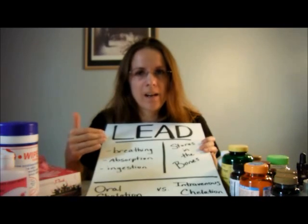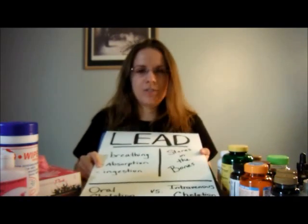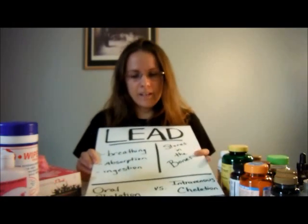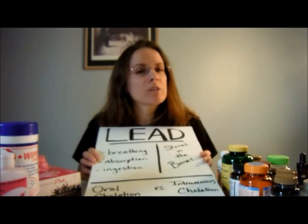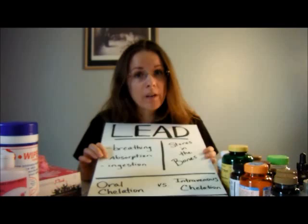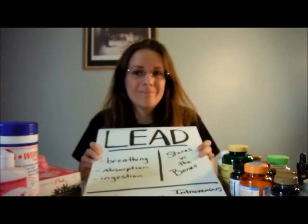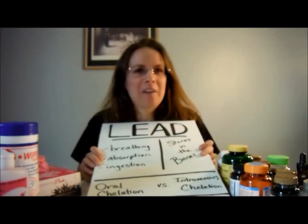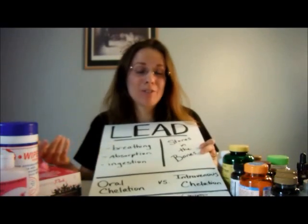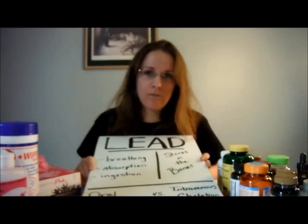I've basically gotten lead into my system all three ways. I spend a lot of time at an indoor shooting range — shooting outdoors is better because it dissipates into the air more. Being in the instructor role, spending so many hours in there and standing so close to the gun has put me at greater risk. I did not used to wear gloves when I cleaned my guns, and I was bad about constantly touching my face. For an eight-hour day at the range, I would throw snacks in my range bag and just pop them in my mouth between students — I did that for several years.